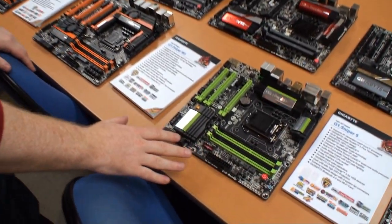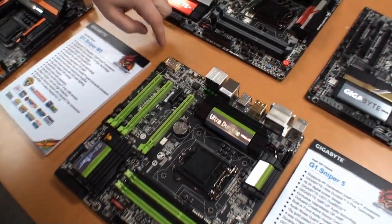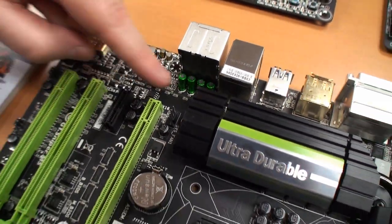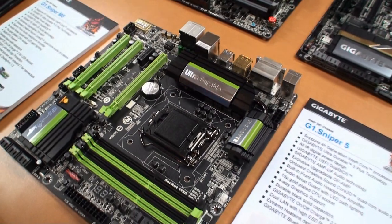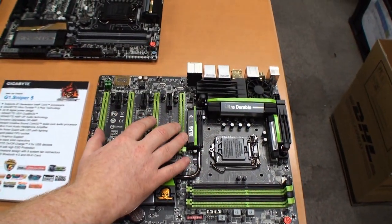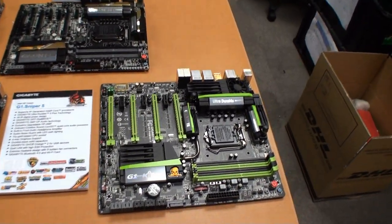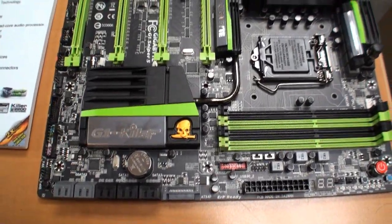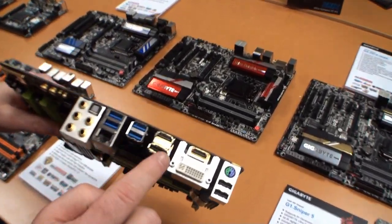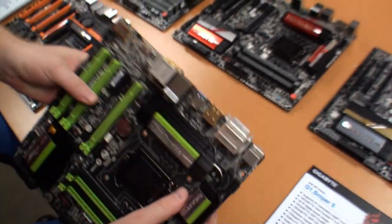Here we have the smaller version, the micro ATX version of the Sniper 5. You've got a very similar kind of audio array in the corner here - again with the op amp, the Nichicon capacitors, the trace path lighting and the Soundcore 3D. The Sniper 5 uses a PLX so that it supports full four-way SLI. Both the Sniper 5 and the M5 use gold fittings on the back here, so you've got HDMI, DisplayPort, and the audio is all in gold this time.